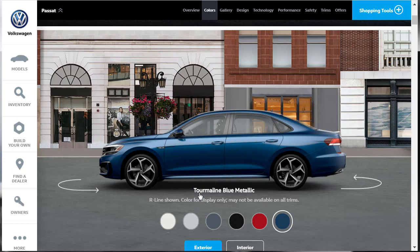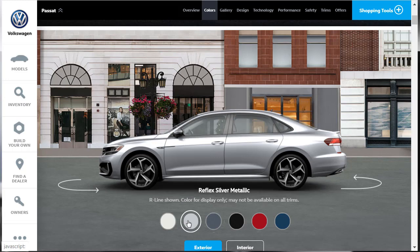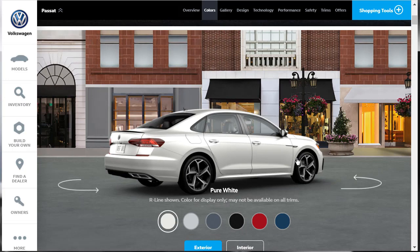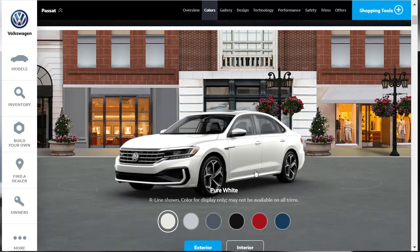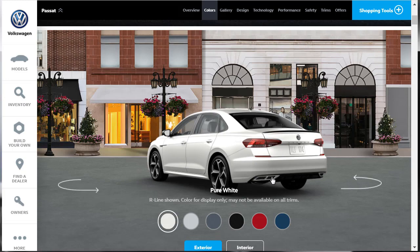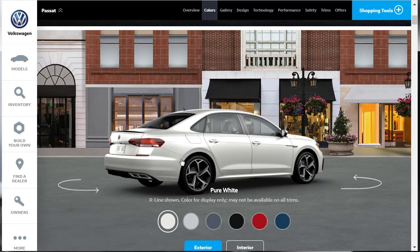The exterior colors are: Tourmaline Blue Metallic, Aurora Red Metallic (a $395 option), Deep Black Pearl, Platinum Grey Metallic, Reflex Silver Metallic, and Pure White. Here we can actually spin around and get a virtual walkaround of the exterior of the 2020 Volkswagen Passat R-Line. I like the 19-inch wheels, the faux integrated exhaust, and the little spoiler on the back of the trunk. Very nice.